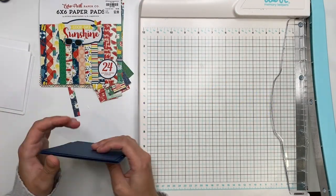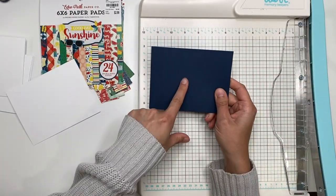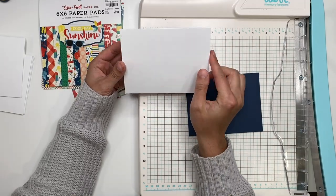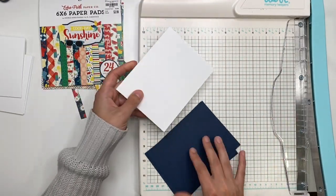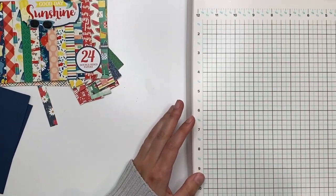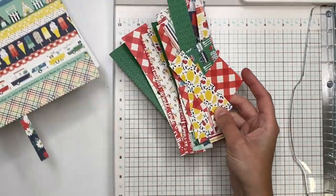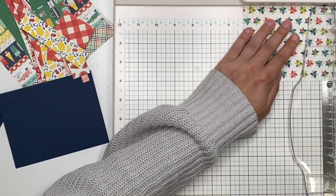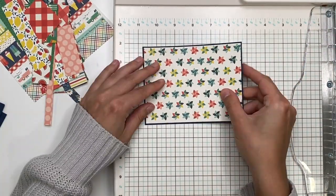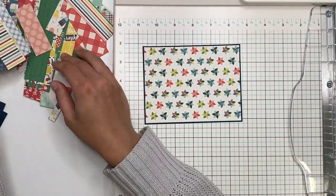Alright, let's get started. I already have my card bases and my navy blue layering piece cut out. The layering piece measures four and one eighth by five and three eighths, and the card base is four and a quarter by five and a half. If you're making this yourself, cut your paper to eight and a half by five and a half, then score it at four and a quarter on the long side and fold to get that card base size.